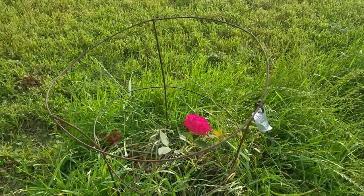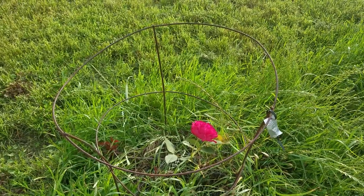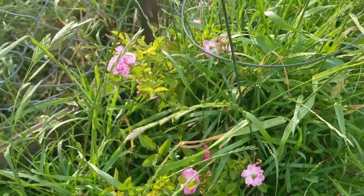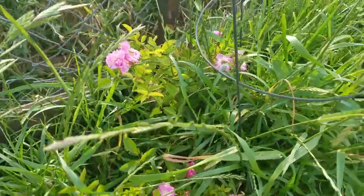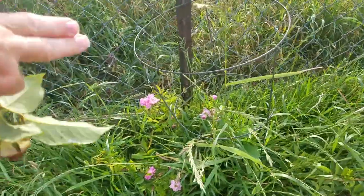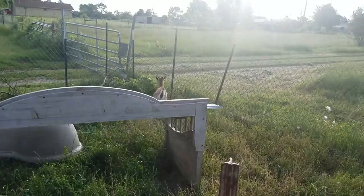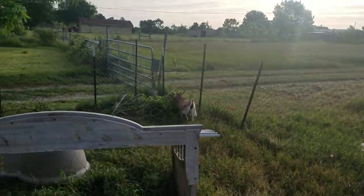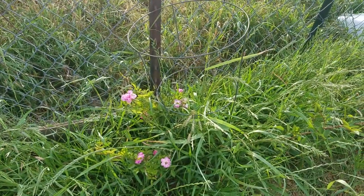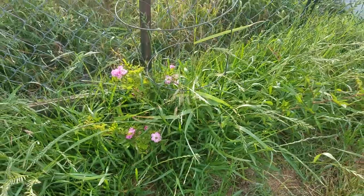After the roses have finished blooming, but first let's go look at something I noticed today. This is the Martha Gonzalez rose that I planted last year. Now it is a climbing rose and I did have it going up on this chain link fence, but because Flow, our little goat, decided she would rather eat it than let it climb for me — right now it's just kind of hanging out doing more of a bush type thing. We'll see how that goes.